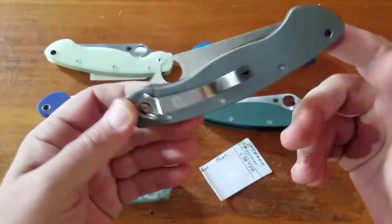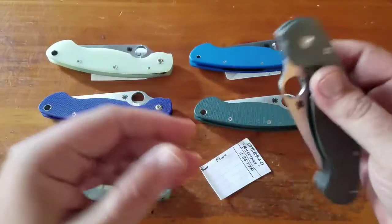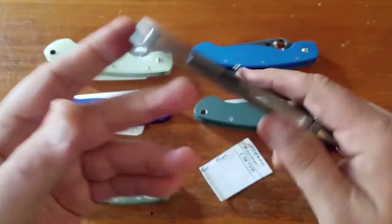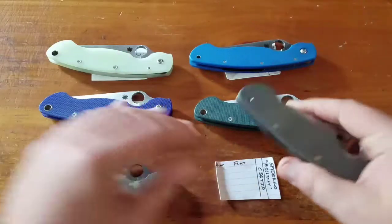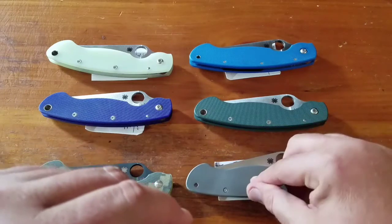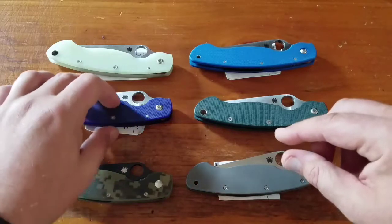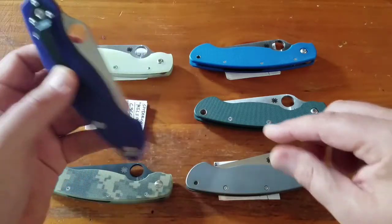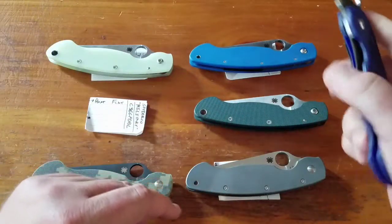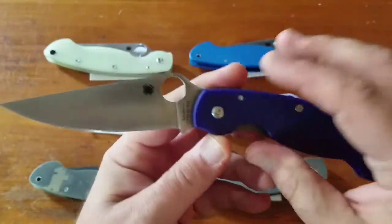I don't know why they can't make it tip-up. I pretty much just carry these in my back pocket when I do carry them. That's a $240 knife. Moving on to the sprint runs — I have the CPM S10V in purple, that's a $175 knife.